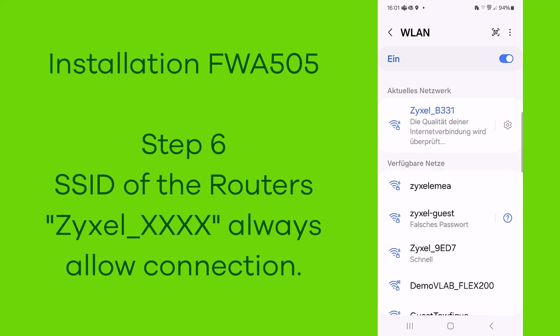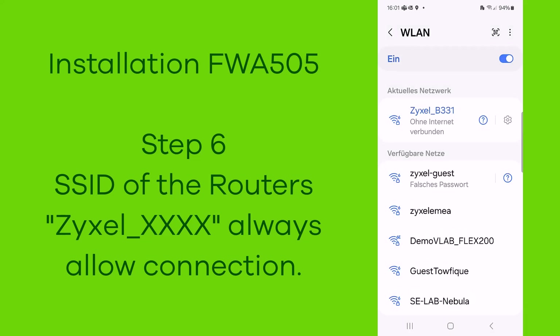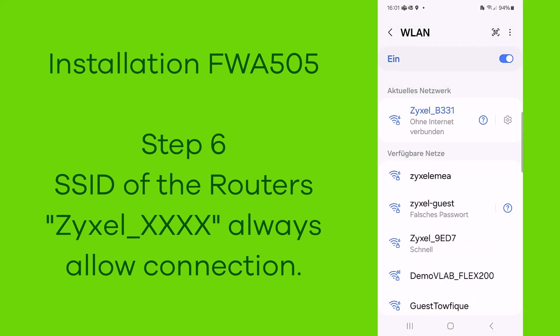Step six: you're connecting to the SSID of the router, shown as Zyxel and the last four digits of the MAC address. Always allow the connection even if there's no internet.